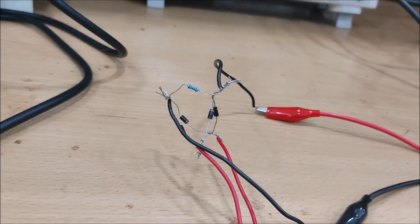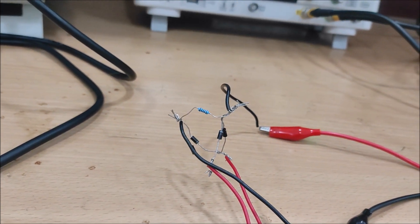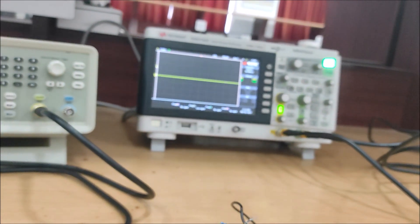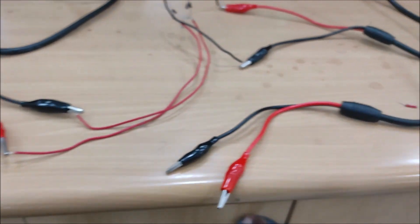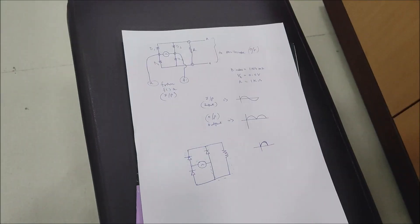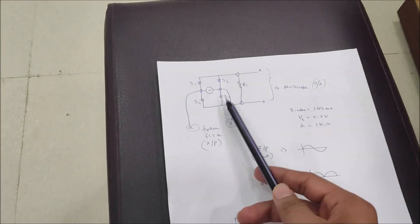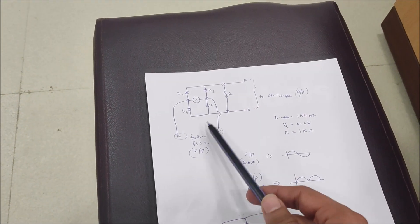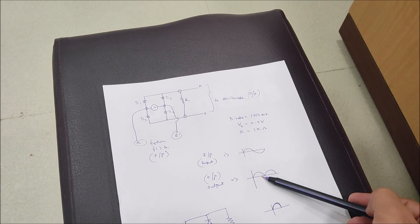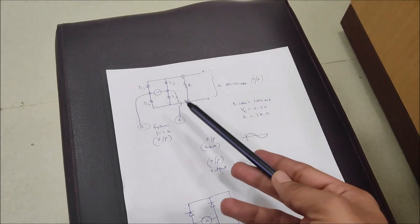This is the practical full bridge rectifier with a load resistance of 1 kilo ohm, and we are not using a capacitor — we just want to see the rectified waveform on the oscilloscope. We are using DSO probes with crocodile clips. Here is the circuit diagram I have drawn on paper, giving the input from the function generator and observing the rectified sine wave on the oscilloscope.